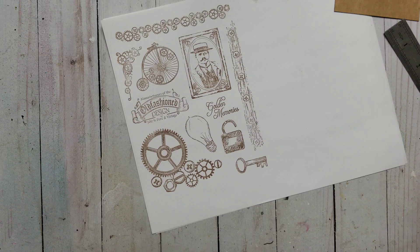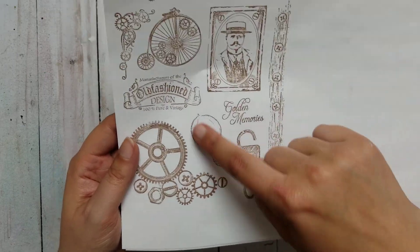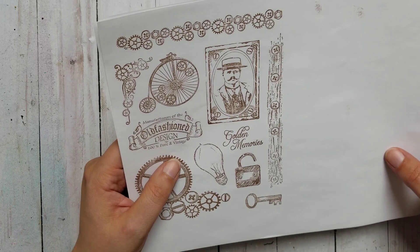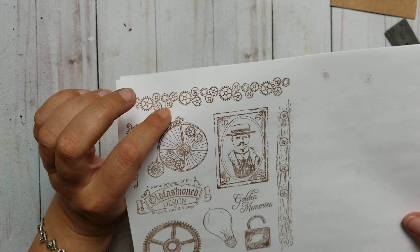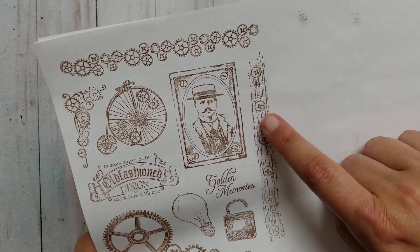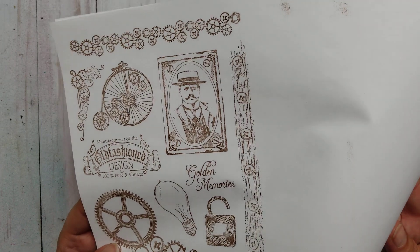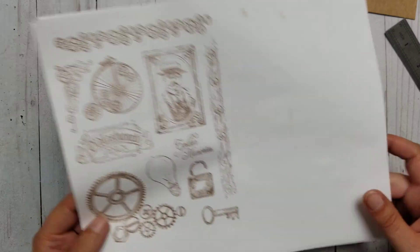This is once again one of my favorite stamps. It says 'manufacturers of old-fashioned design, 100% pure and vintage.' I thought this one had buttons in it too, but they are screws I think — to me it looked like buttons. Did you know they were screws from the beginning or did you think they were buttons? Let me know in the comments — am I the only one who thought that?